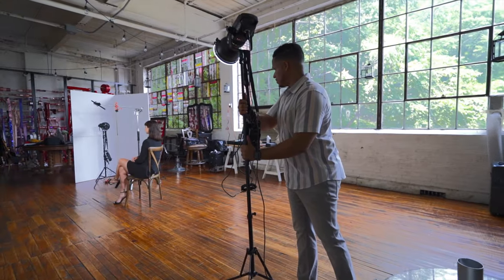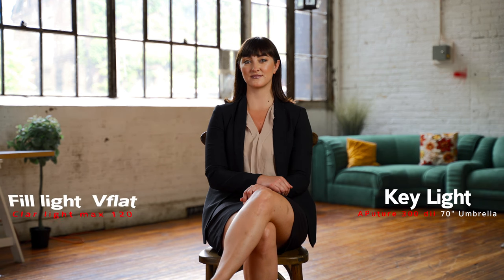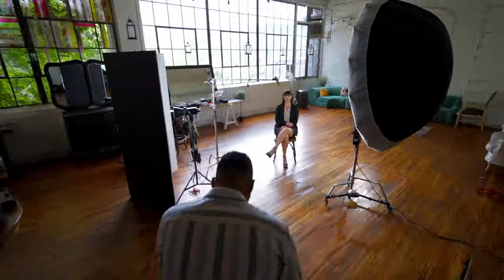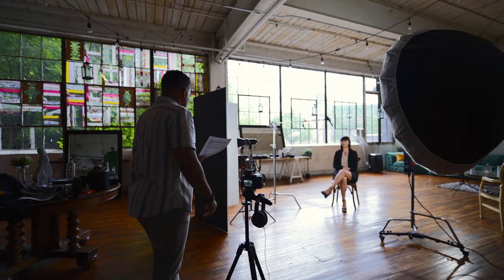We're also going to add a hair light. Alright, now let's shoot. Action! Hello, my name is Denise and I'm here to talk about myself and what you need to do to date a girl like me. First, what do you have to do— Okay, cut! But I didn't even— No, no, we good. We got it.